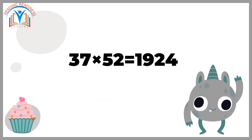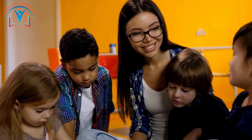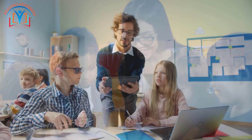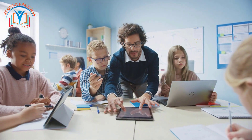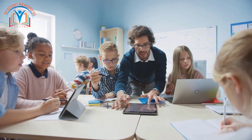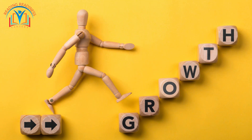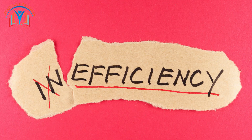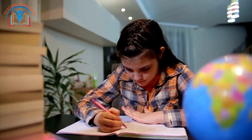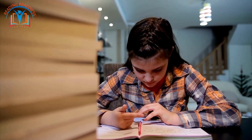Now add up the results from each column. So 37 times 52 is equal to 1,924. Understanding multiplication is like unlocking a magical door to a world filled with endless possibilities. It's not just about solving problems — it's a powerful tool that helps us make sense of the world around us. Multiplication is the secret language of growth, patterns, and efficiency, whether it's counting groups of items, calculating areas, or managing time.